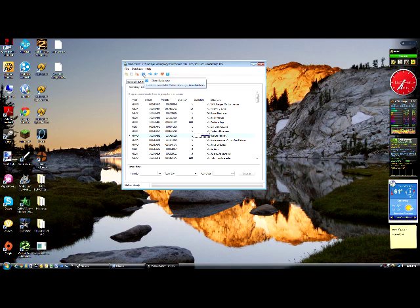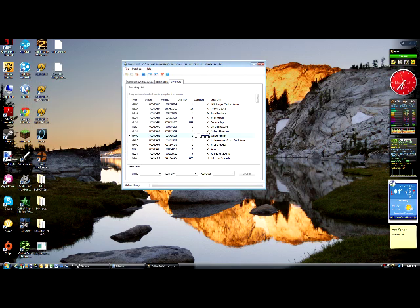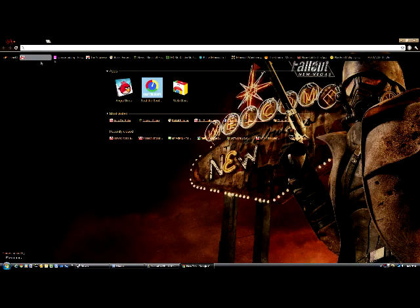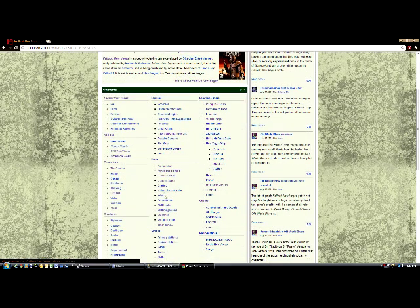You're gonna want to click the Item Database — it looks like a scoop thing. Type in whatever you want — in my case it's an NCR Ranger Helmet. It says NCR Ranger Combat Armor. I already have that. If I search for the helmet, nothing's found because they don't support a lot of helmets. Another thing — you can go to Google Chrome and go to The Vault, which is the Fallout Wikipedia.